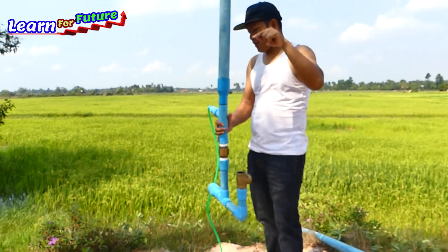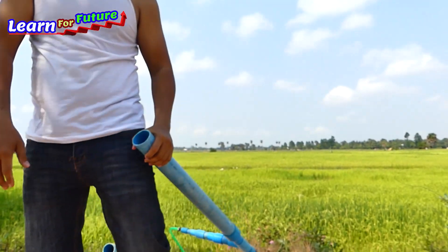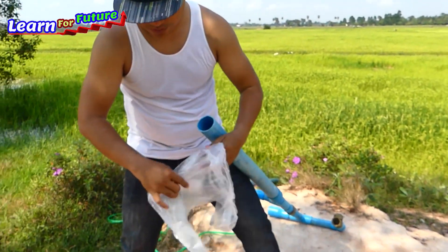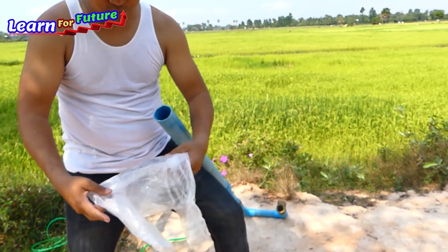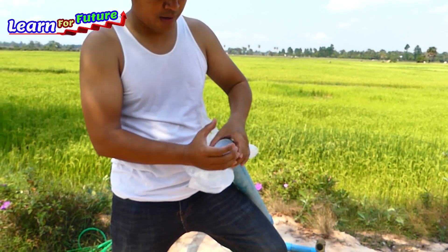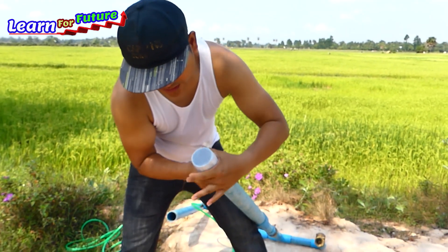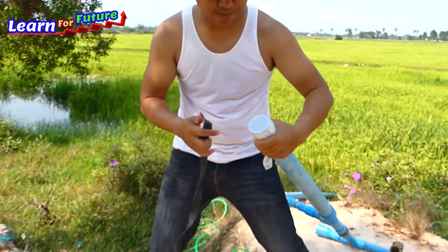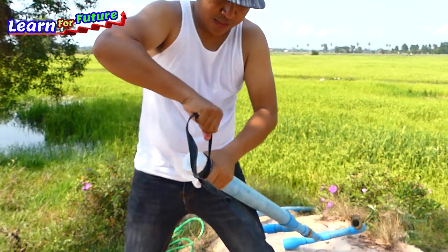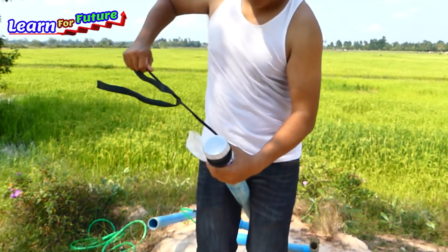I will close the air pipe here by using plastic and rubber. Make sure we use firm plastic because the pressure is very, very strong. If you have a cap, just use the cap — it's very easy. But for me today I use the plastic. I just cover it right away — I want you to see how strong the air pressure is here.